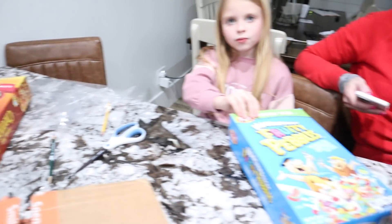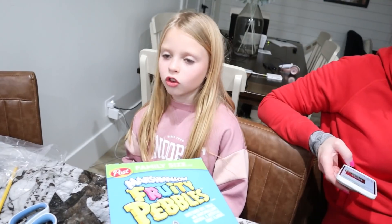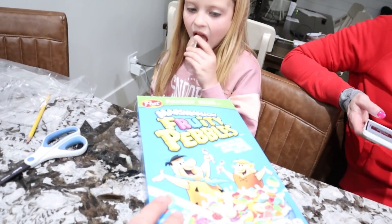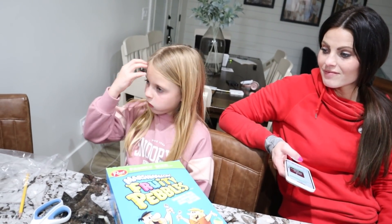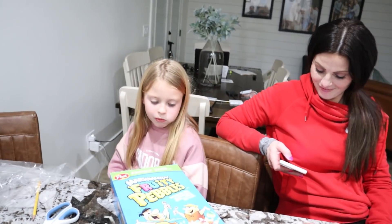Carmen is going to use this Fruity Pebbles box, and it is going to be a llama. So it's going to be wrapped in white with a cute little llama face, llama ears, and a little flower headband type thing around it. It's going to be so cute. But we've got to head to Walmart right now to get a few supplies. Girls, to the car.